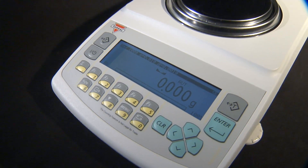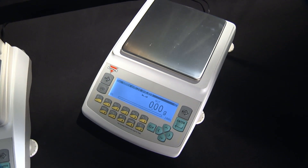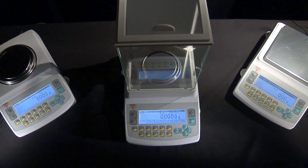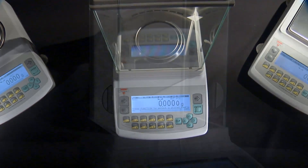The series includes models ranging in capacity from 100 to 500 grams with a resolution of 1 milligram, and 1,000 to 4,000 grams with a resolution of 0.01 grams. The AG professional analytical balance, which offers a resolution of 0.1 milligram, is available in 100 and 200 gram capacities.